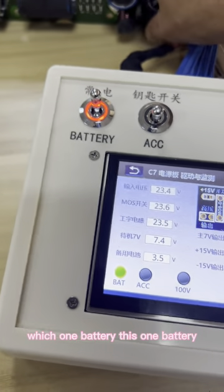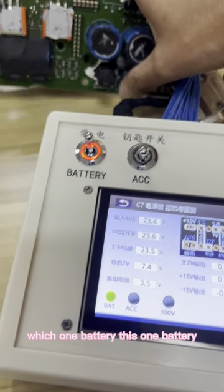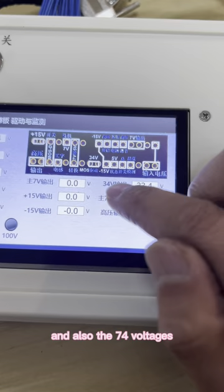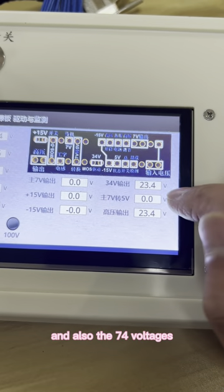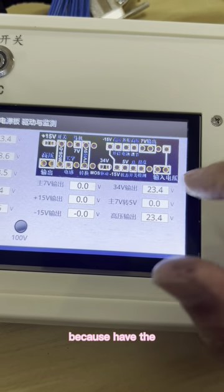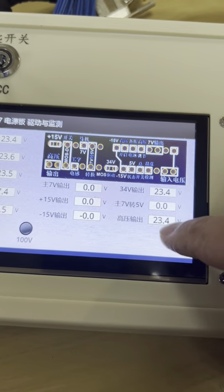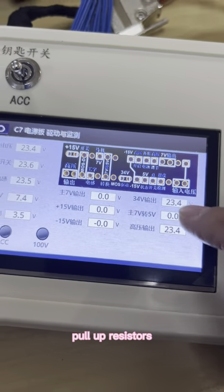And the battery — they have the voltages. And also the 74 voltages, because it has the power-up resistors. And also this one — power-up resistors.